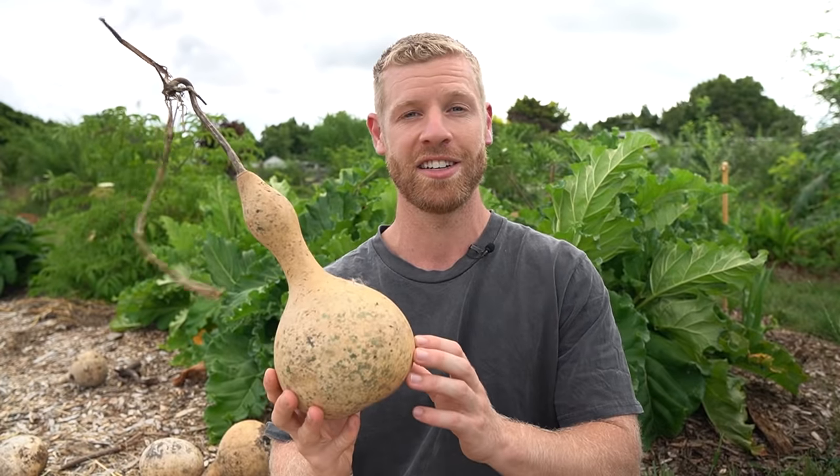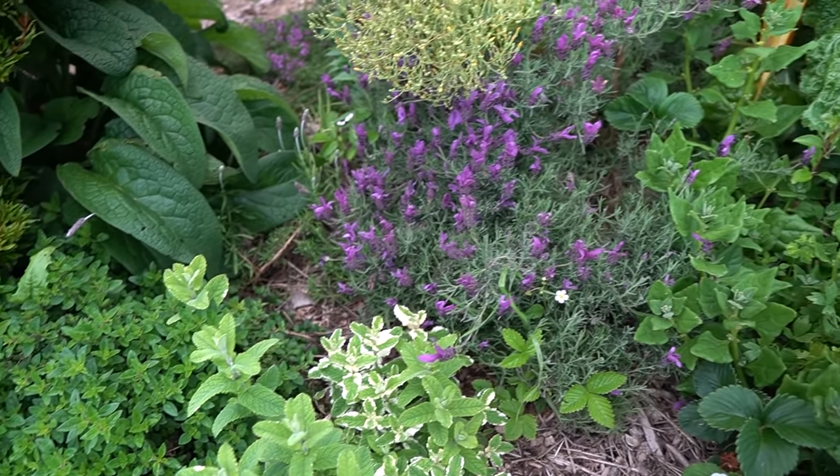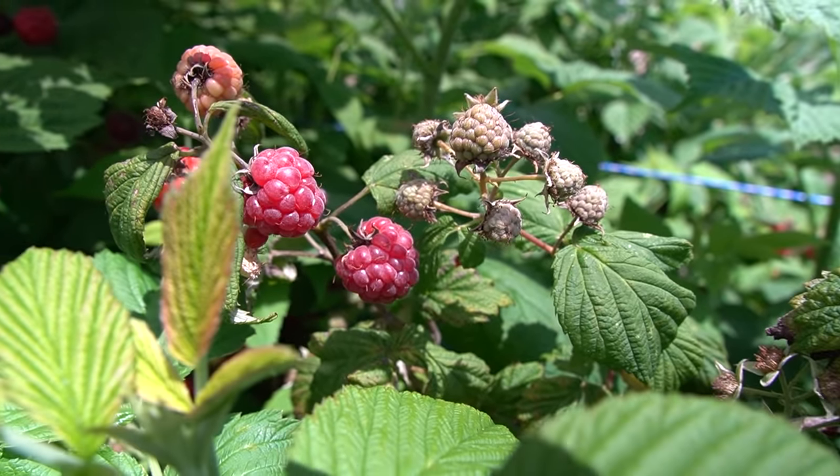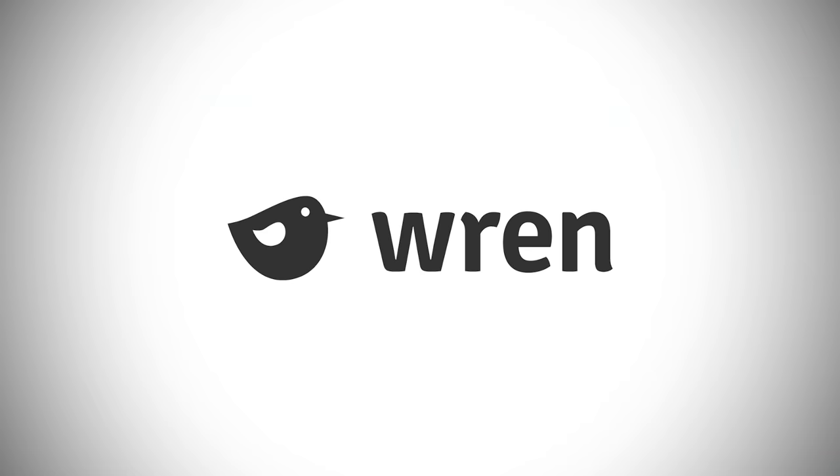I just find it so interesting learning about all these different plants because the whole idea of our food forest here is to increase plant diversity on our property, grow our own food and live a more sustainable lifestyle. In today's world, even doing our best to reduce our impact on the planet, we all still contribute to carbon emissions and we all have a carbon footprint, so I'm really excited to introduce you to today's sponsor, Wren.